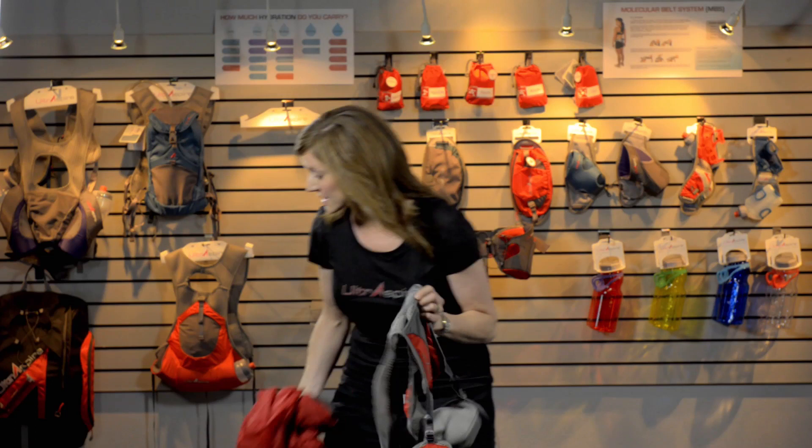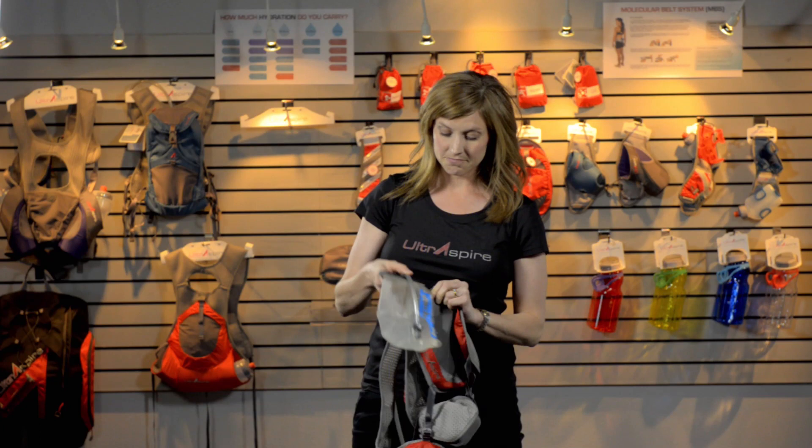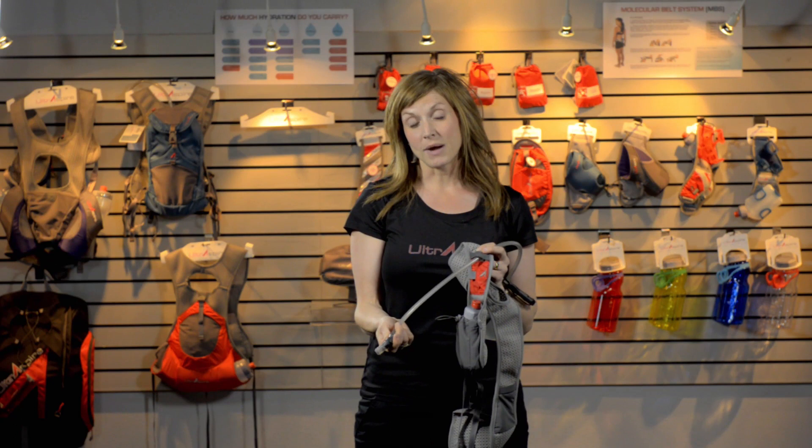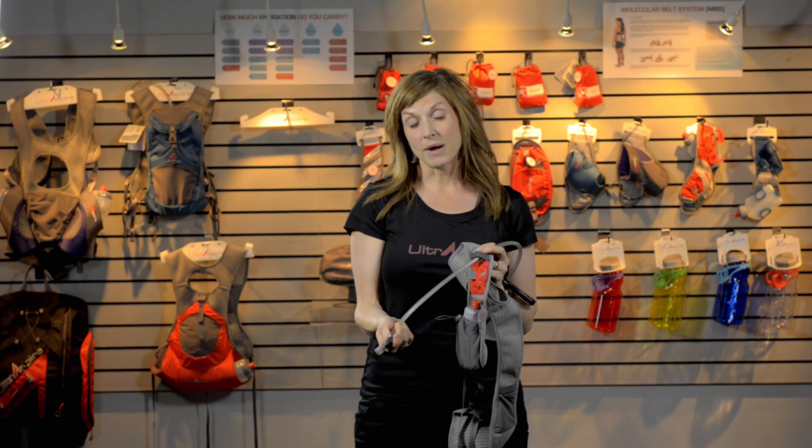On my longer races I found a really great thing to use the Spry for. I like to put a one-liter bladder in it — it slips in easily. I can thread the tube right down through the front; it's got this great elastic band and I can slip the tube right in there. So I've got more water for my longer runs or race situations.